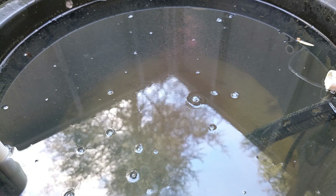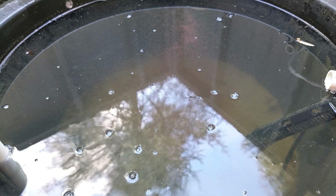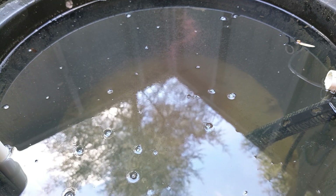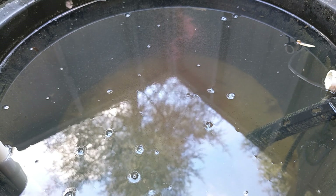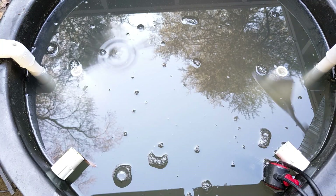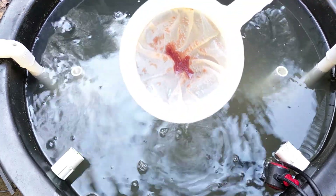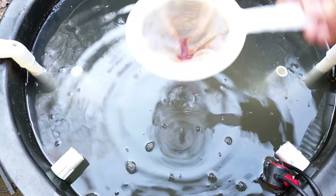Right now we're looking at a simple 20-gallon pond liner I've been using for the last six months or so, but today I'm going to show you how I set up a brand new one, a little bit larger, so we can see the process from the beginning. To be specific, I'm culturing Moina, which are in the Daphnia family — just one particular variety — and many of the same rules should apply for the other varieties.